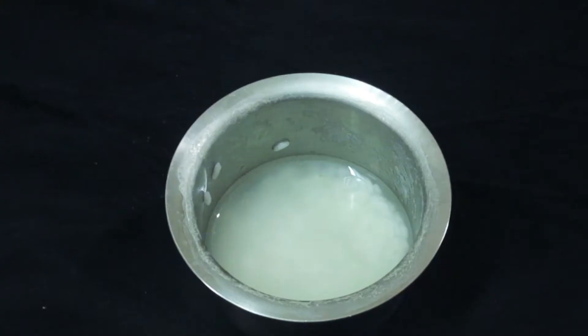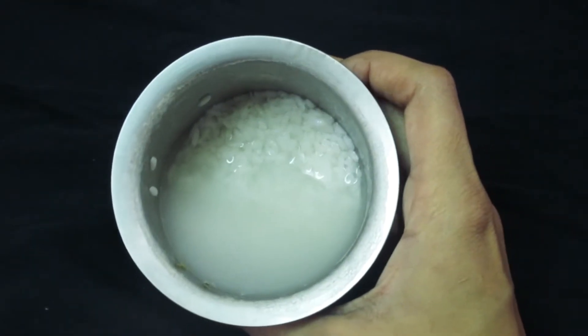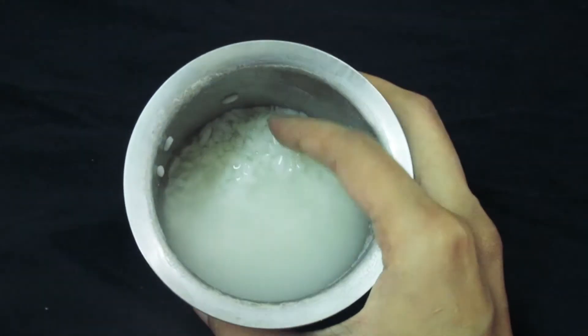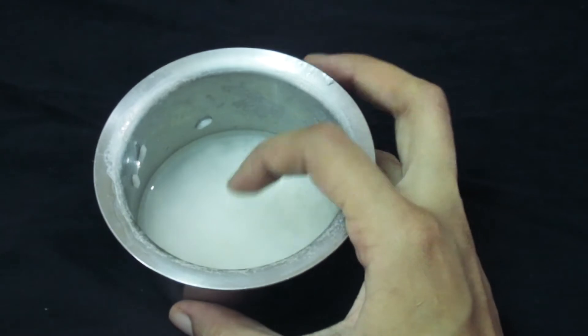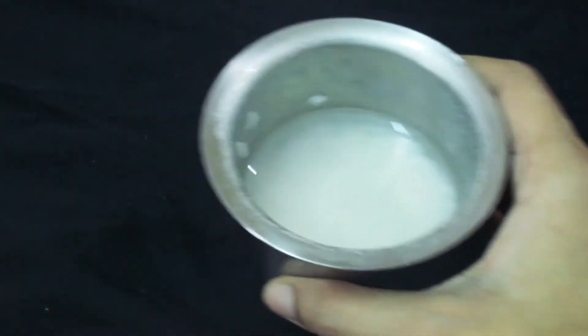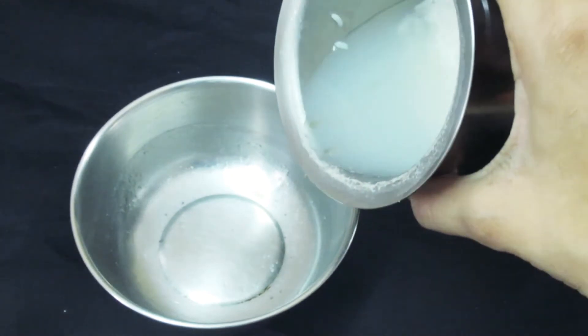So guys, first of all, I have put the rice over here. The rice will come in the water, so we have to take this water. If you don't want to keep it overnight, you can also boil it.